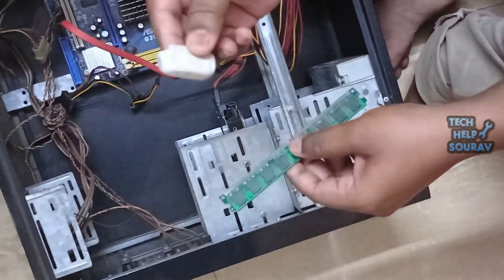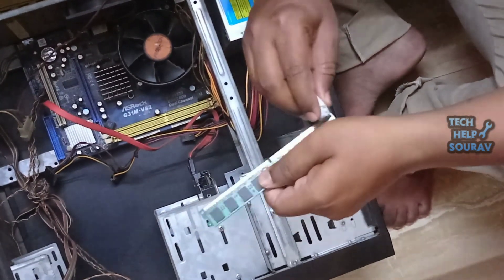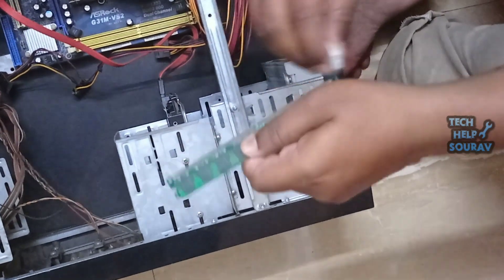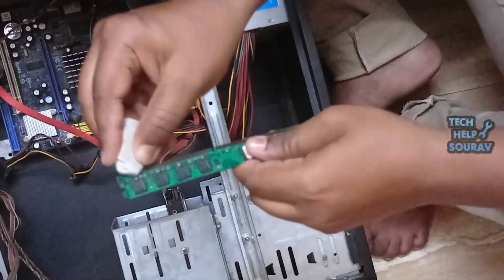After opening the RAM from the slot, take a rubber eraser. Clean the RAM contact area well with the eraser, just like I am doing. You also clean the RAM contact area. Thoroughly clean the contact area of the RAM with a rubber or cotton cloth.